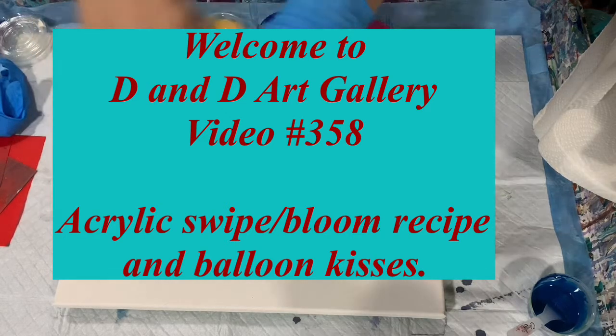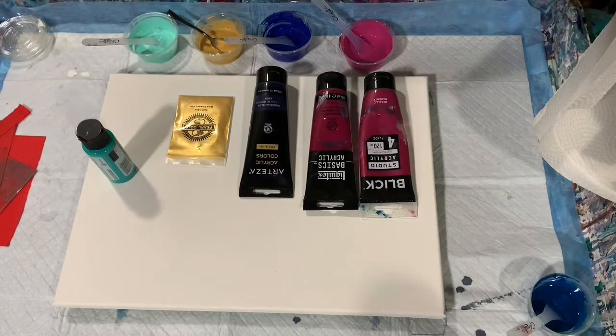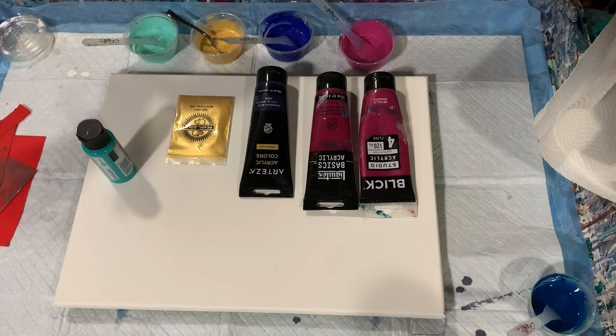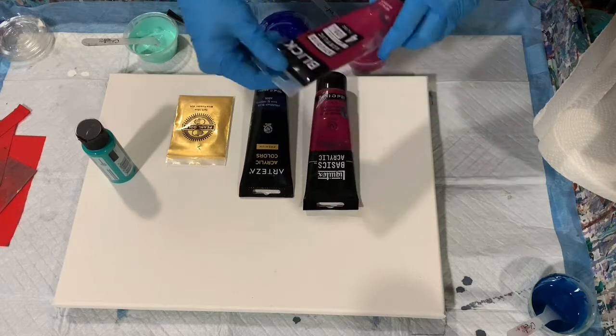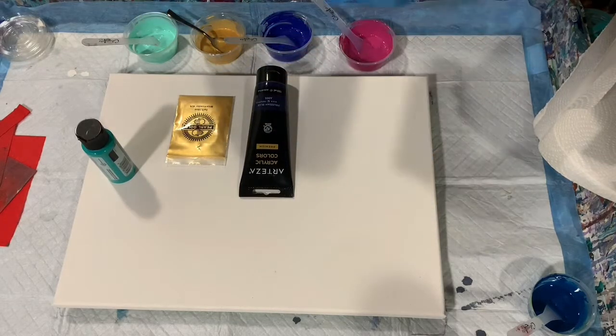Hi everybody, it's Deb from D&D Art Gallery. Today I have a 12 by 16 inch canvas and I'm going to be doing an acrylic swipe on it. I'm going to be using house paint as my base — my base coat is Lucite semi-gloss wall paint. I mixed four cups of that wall paint with a quarter cup of GAC 800.